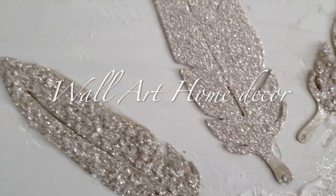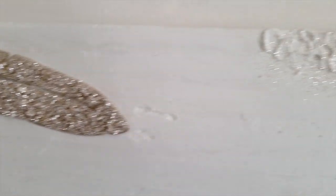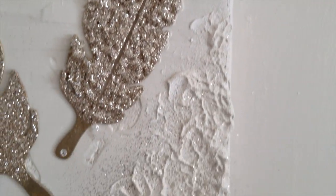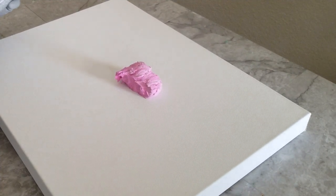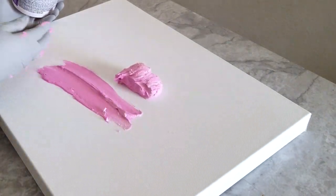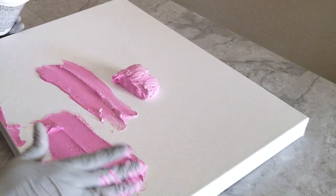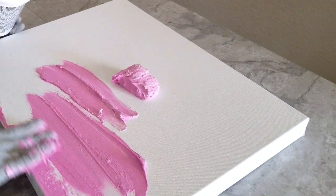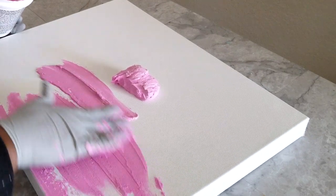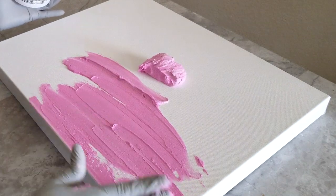If this is a project you think you may be interested in making, just continue to keep watching. For this project you will need a 24 by 30 inch canvas, a 20 by 16 inch canvas, Dry Dex acrylic, oak gold basic acrylic, parchment acrylic, Mod Podge, crushed glass, gold glitter, and six brass feathers. All materials that we use will be written in the description bar below this video.